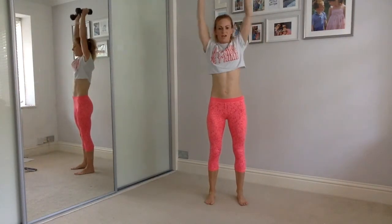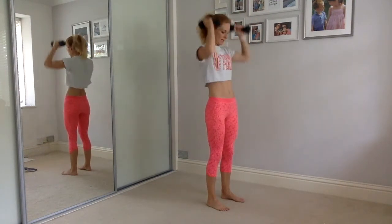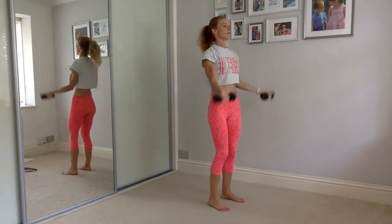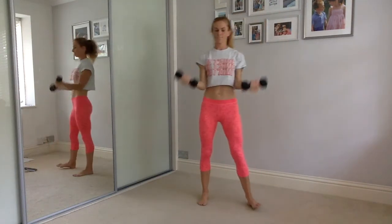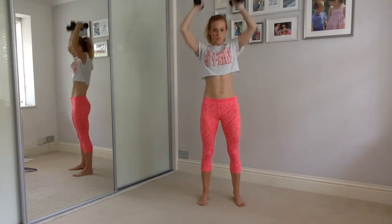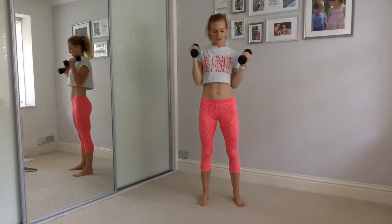Into your bicep curl overhead press — come on, you can do it. Bicep curl, we did that workout last week. Let's go — biceps, overhead press, lovely. Keep it going. It's a minute on this one — all the way up overhead, keep it going. Thirty seconds to go, press it up. Don't swing the body, keep your body nice and still, pull those tummy muscles in really tight, squeeze your butt. Fight to keep your upper body under control, keep it still.